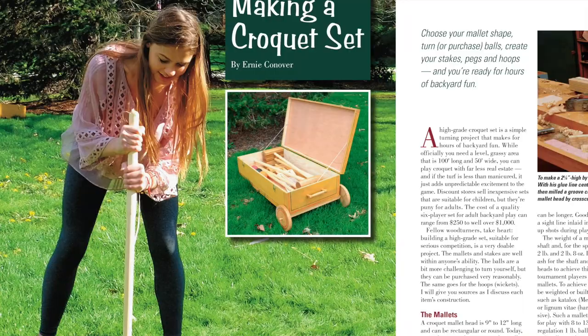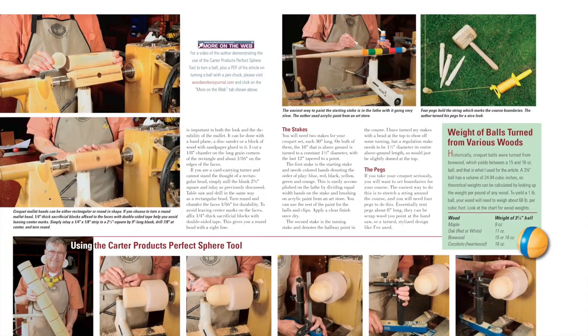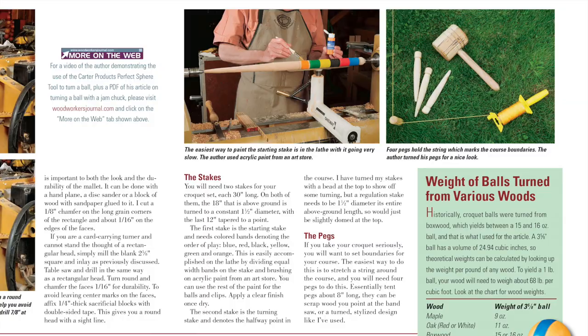If the weather isn't sizzling hot where you live, why not break out the family's summer lawn games? If you don't own a nice croquet set, our expert woodturner Ernie Conover will show you how to make one from scraps. You can actually turn the croquet mallets, pickets, and of course balls all on your lathe.